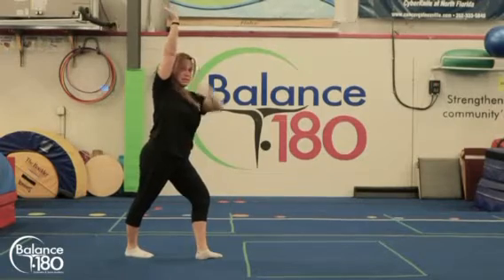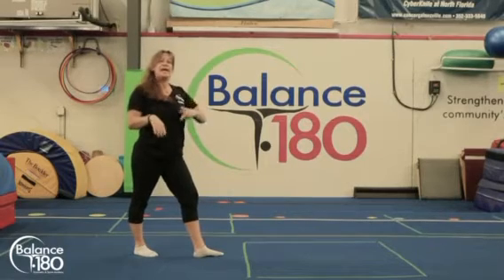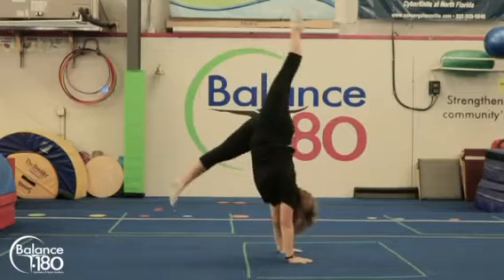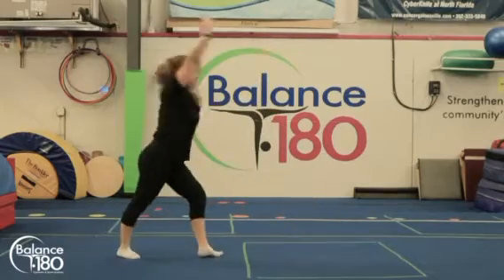Their arm goes down as their leg goes up, and then their leg goes down as their arms come up. As they get that, they're going to do kicking off the ground — a giant lever kick and come back up into that shape. They need to look at their hands on the floor to stay strong.